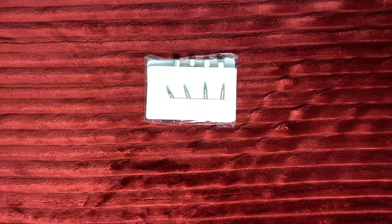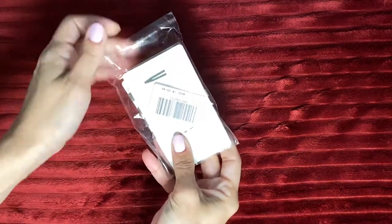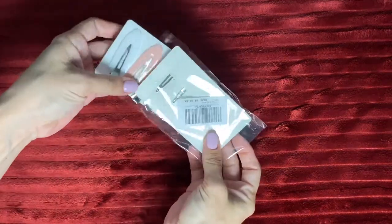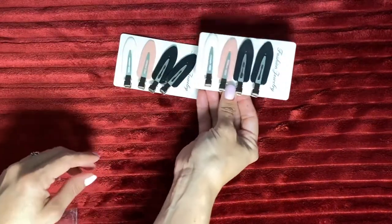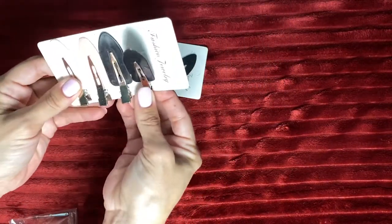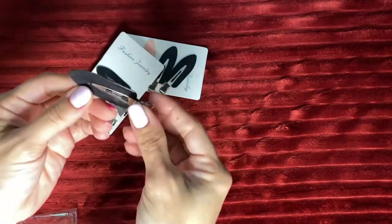Just got these in — right here we have a pack of eight makeup hair clips. This is how they look. Let me take one out so I can show you exactly how it looks.